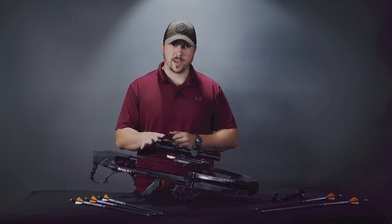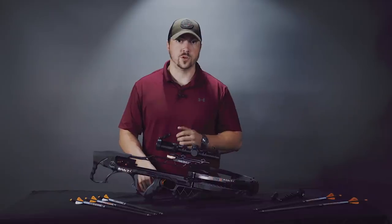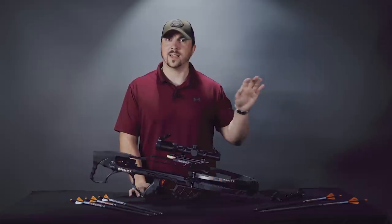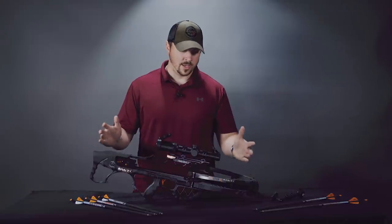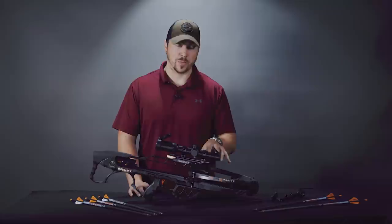It's one of their shortest bows that they make. The shortest is the R26, this is the R29. Soon the R18 will be their shortest bow on the market, but we'll get to that in a separate video. The key figures for this R29X are 29 inches long, it weighs six and three-quarter pounds, and has a 12 and a half inch power stroke.